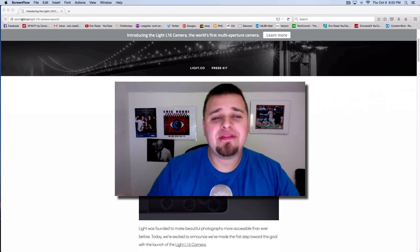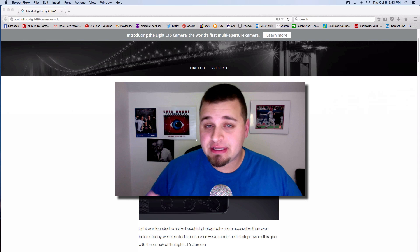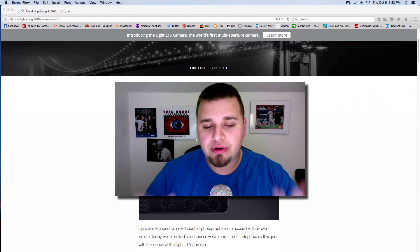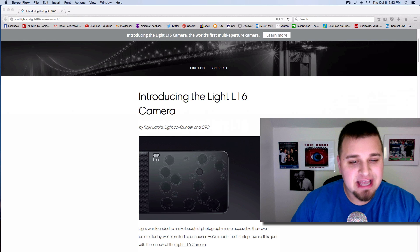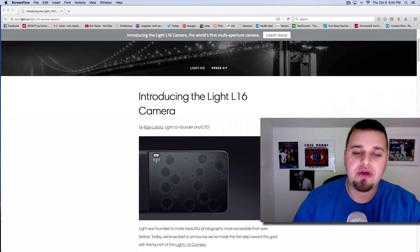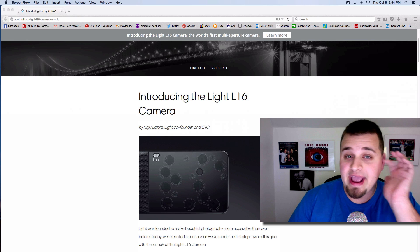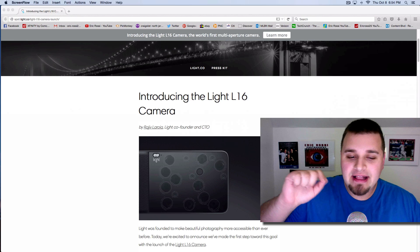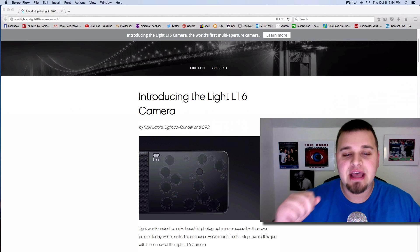If you did not hear about this, it's a brand new camera that has been announced and is essentially going to be released in the summer of 2016 — so about a full year away — but you can pre-order it now. Why is it such a big deal? It's a pocket-sized camera that the Light company claims is between a DSLR and your smartphone in quality, targeting DSLR-quality results with great low-light images.